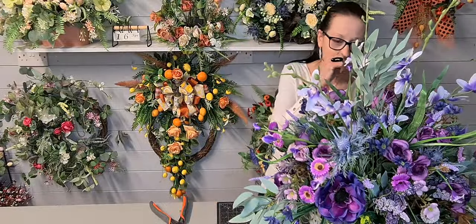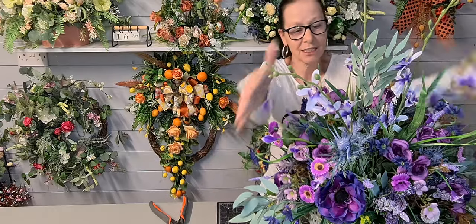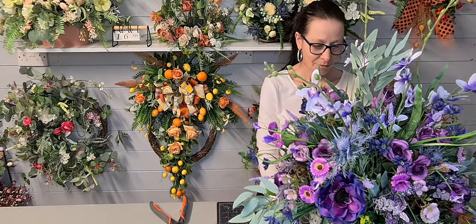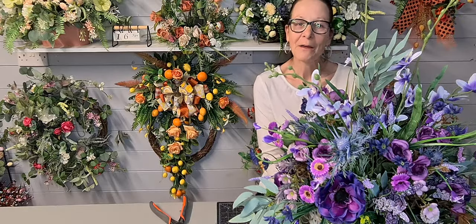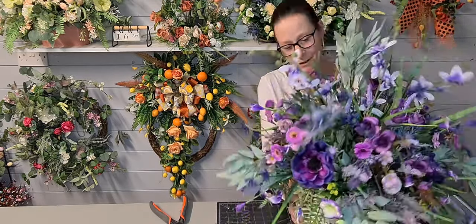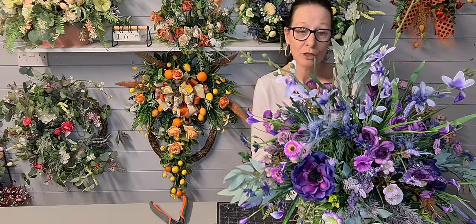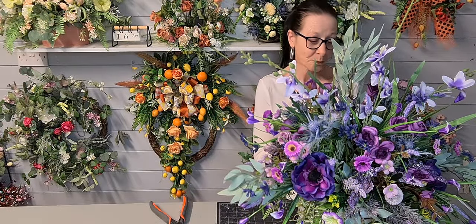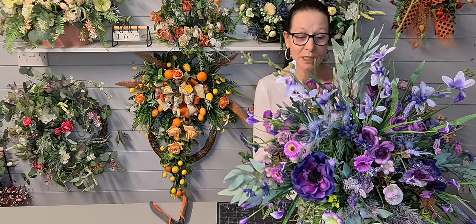I could place a bow on the basket, but no — that will spoil it. Because this is all the focal point. I like that, I really like that. And I like wispy and it moves. That would be a beautiful gift for a lady or a gentleman, or a loved one who loves purple. That is pretty.